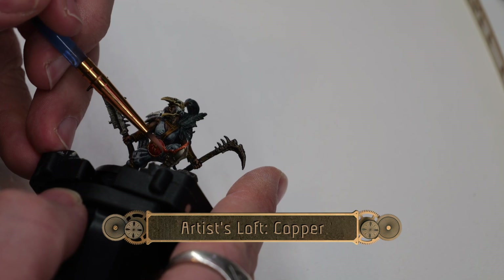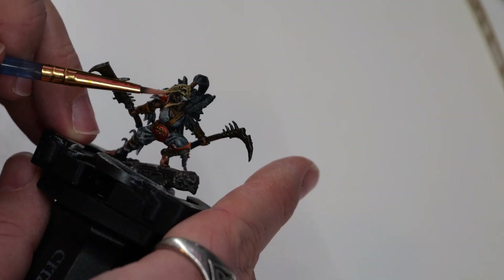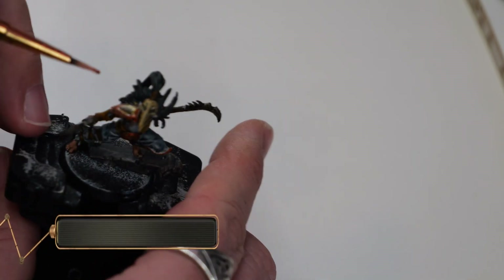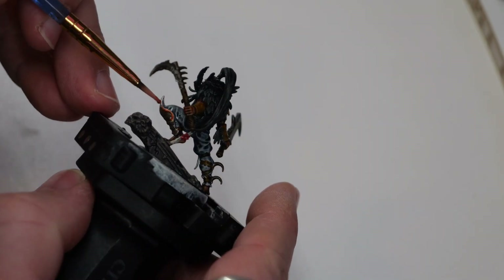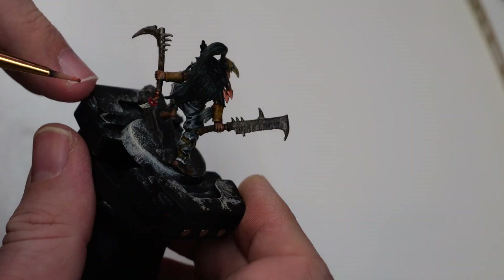Now using the same brush and some copper, I'm going to edge highlight the pauldrons and the leg guard. One of the weapons has a kind of metallic section where it's dangling the chaos star off — I'm going to hit that up with the copper as well, just for a little bit of extra detail.